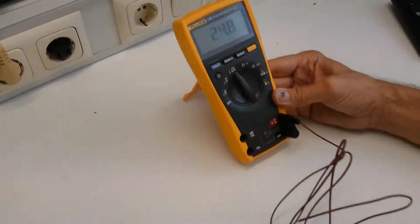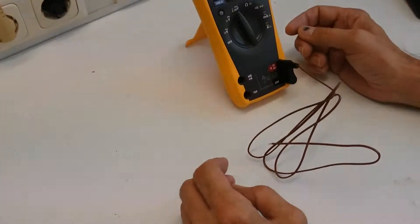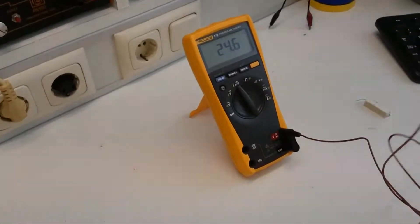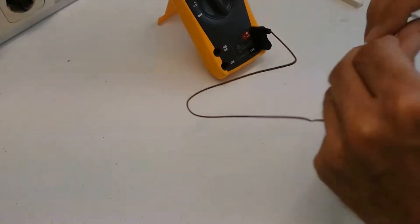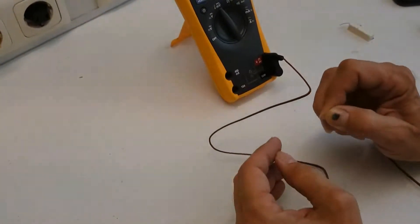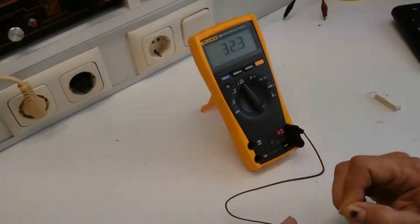This is really accurate — it's almost 25 degrees inside here. I think if I touch it, it should go to around 30 degrees or something. Not bad.